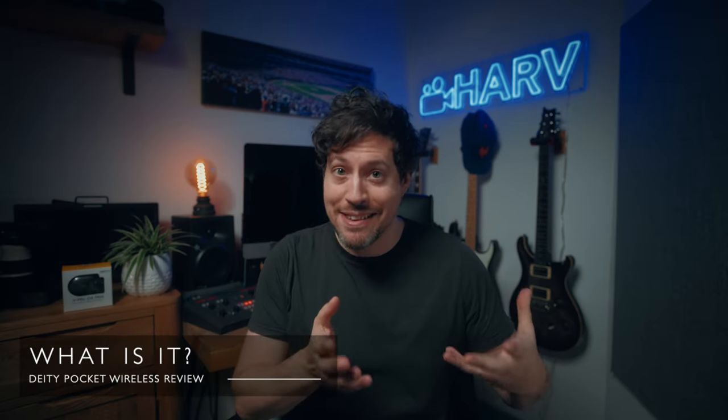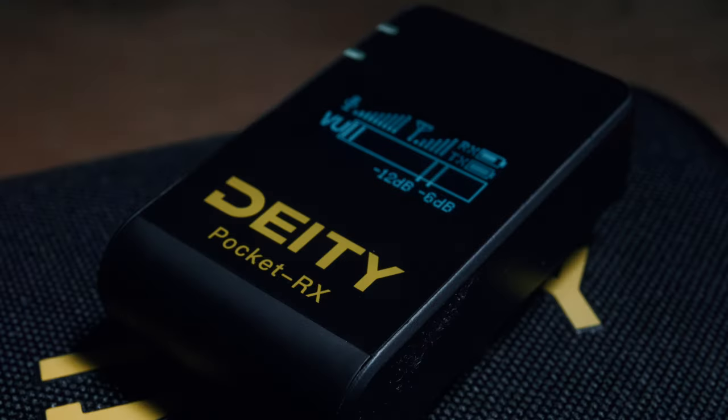So what is the Deity Pocket Wireless System? The Deity Pocket Wireless is designed to compete with the Rode Wireless Go and actually go beyond in terms of what it offers and the value for money. So of course I can't resist seeing how they compare throughout this video. Let's run through the features now.